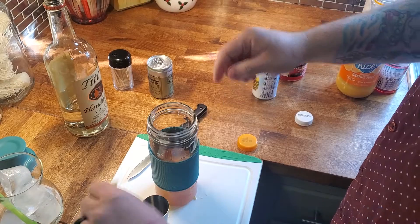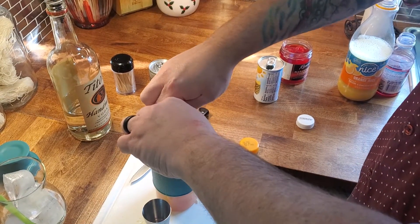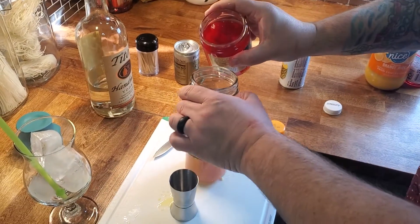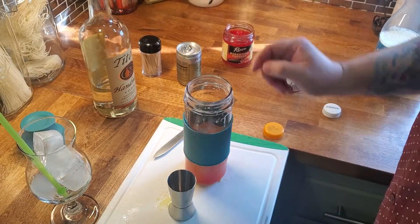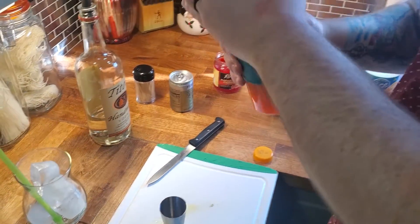We're actually going to do two squeezes of lemon, because one of the things we're going to add is going to make this very, very sweet — just a wee bit of cherry juice from your Maraschino cherries.